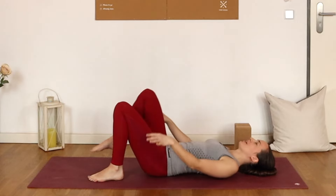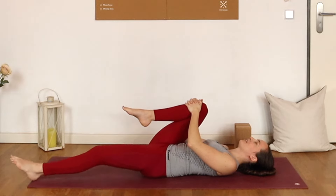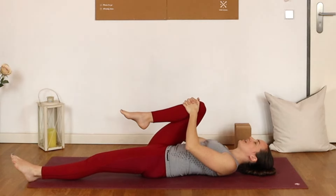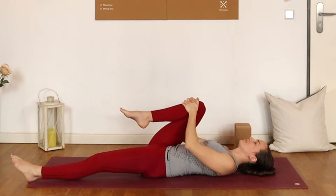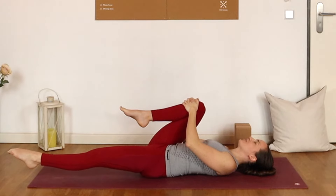We'll pull the right knee in towards the chest, holding on with both hands and extending the left leg long — half wind pose. Just let yourself find the pose. You might like to rock the knee a little bit left and right, left leg staying nice and heavy. Then bring that knee into stillness, point through the toes of the left foot, and hover that left foot just an inch or two off the mat, really lengthening that leg far away from you.